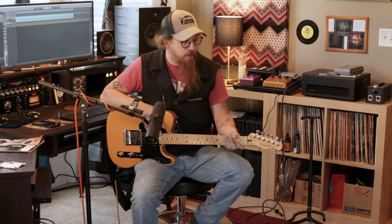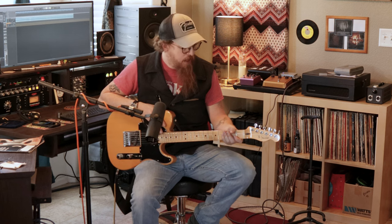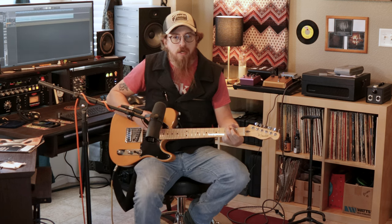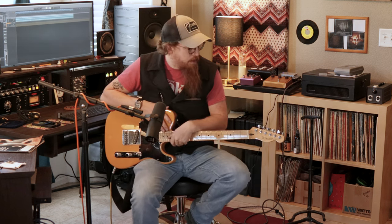Everybody's had one — the Beatles, the Rolling Stones. The Beatles kind of started out with Vox, then moved to Fender. Brian May had one. They have been used a ton. And every country album out there has some sort of this guitar sound on it.